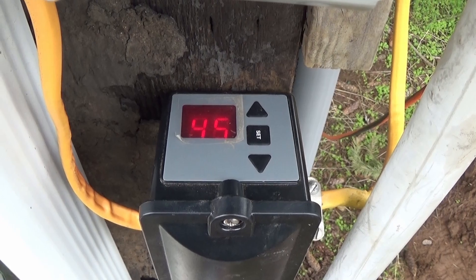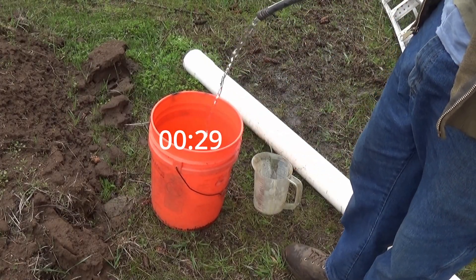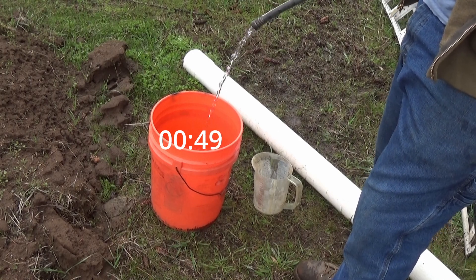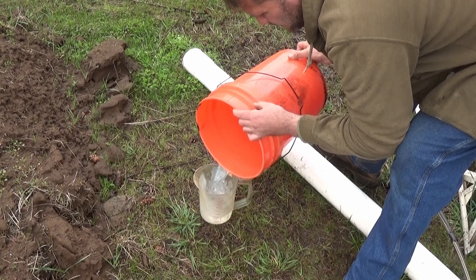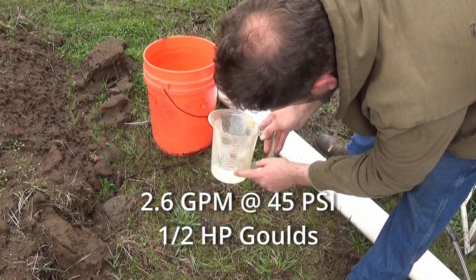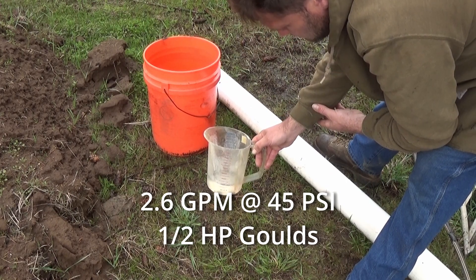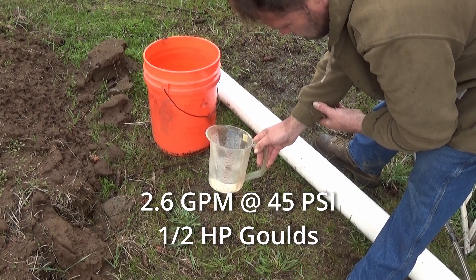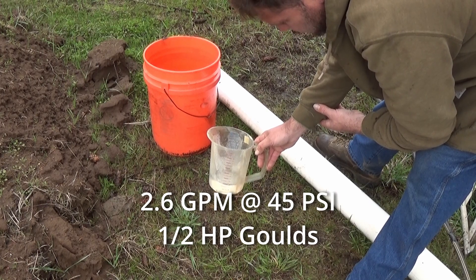It's reading 45 psi right on the money. We're at two and a half plus two cups, so it's about two point six two — two and two thirds gallons per minute. At 45 psi you're getting two and two thirds gallons per minute.